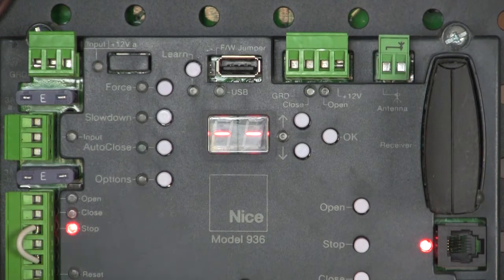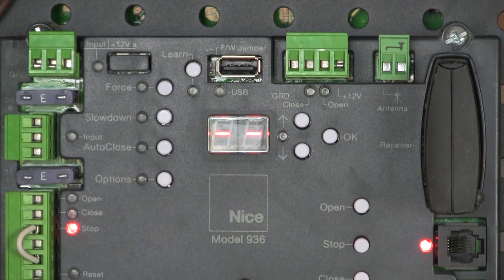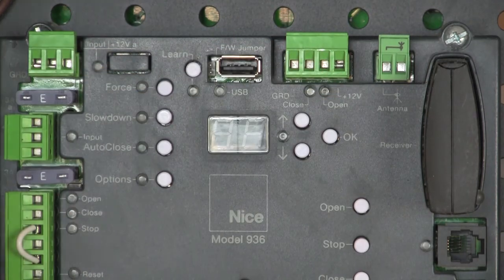I did the examples here using the BlueBus through-beam photo-eyes, which I highly recommend. Remember that on this board you can also use up to two pulse input devices like an EMX IRB RET reflective photo-eye. That's a quick tutorial on how to reflash firmware on the 936 board — the main thing to remember is: after you reflash your firmware, take that jumper off.